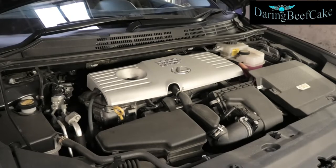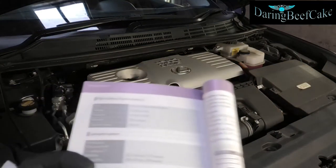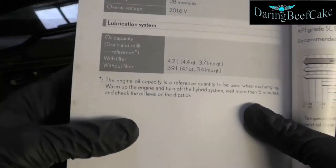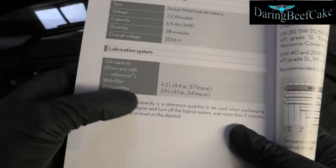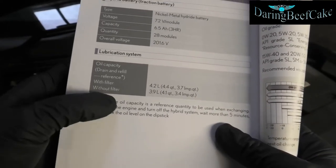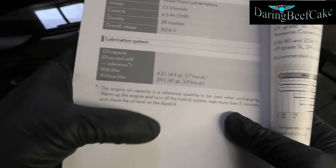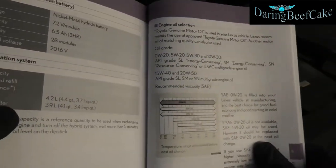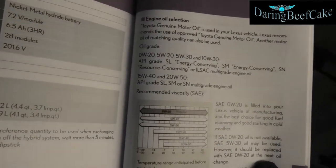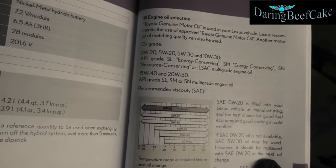For this vehicle, this is a 2013 hybrid, it's a 1.8. Looking at the manual, this car takes 4.2 liters of oil when you change the filter. If you don't change the filter it takes 3.9 liters, as stated here in the manual. Also the oil grades they recommend are written there: 0w20, 5w20, 5w30 and 10w30.